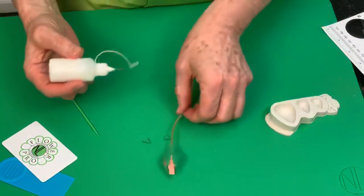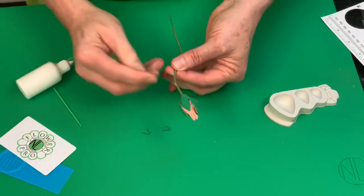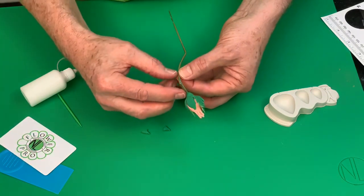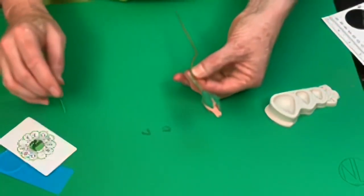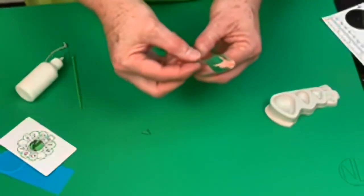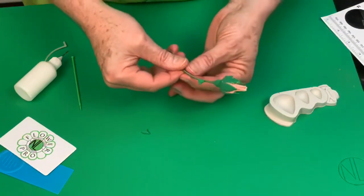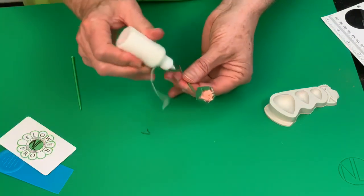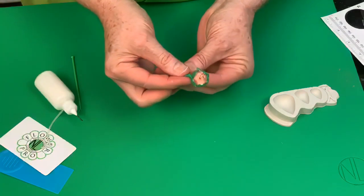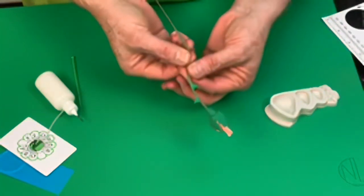Take each thorn and, with a little bit of glue, blend it onto the stem. You'll have two thorns on your rose bud. They look a little strange right now because of the color — especially with the air drying clay being a bright green — but we're going to be dusting these in a little bit.